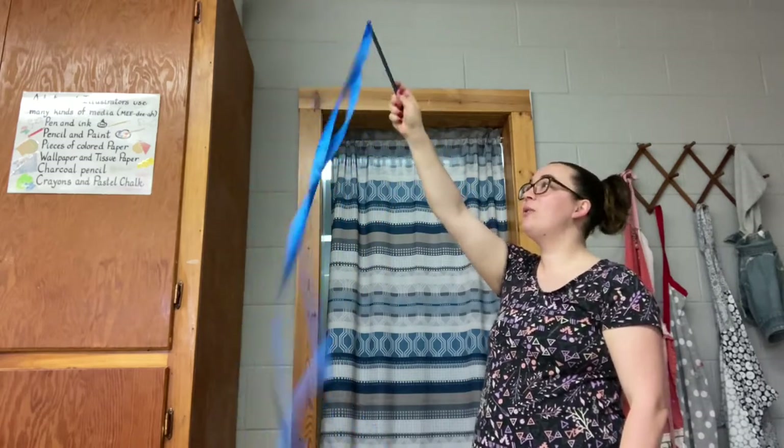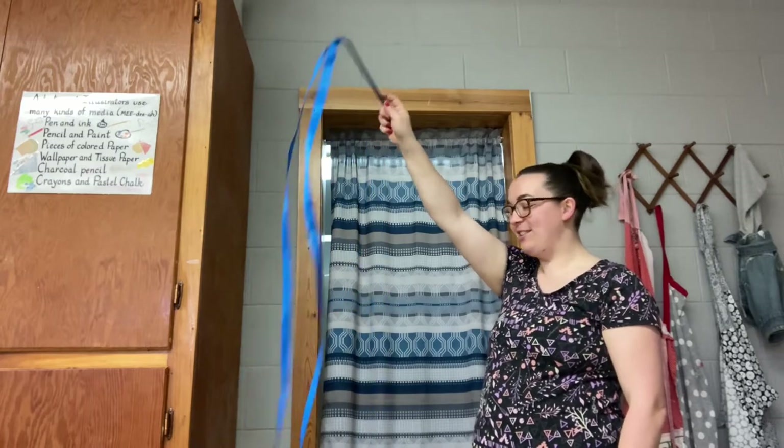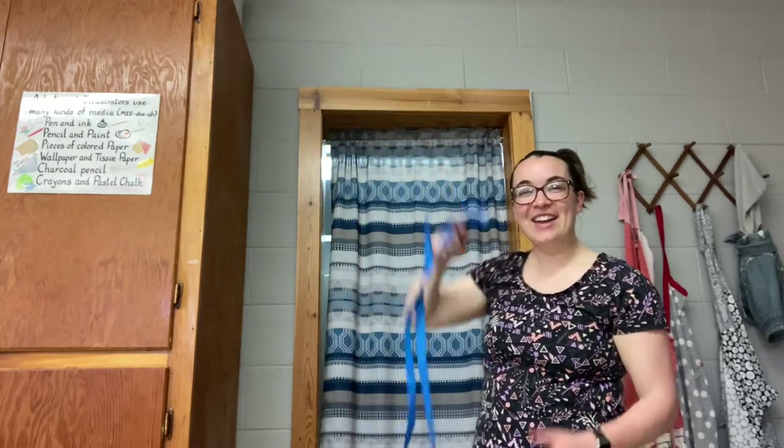Ready? One, two, three, four. One, two, three, four. Isn't that fun?